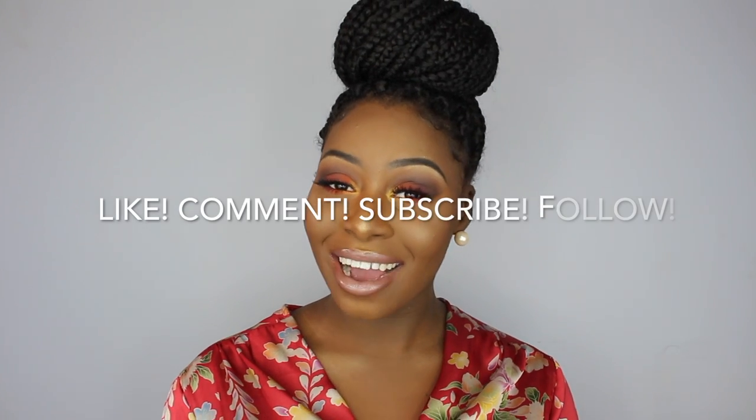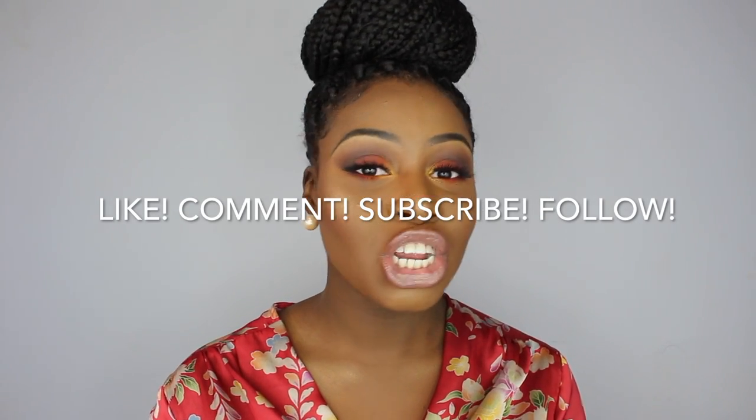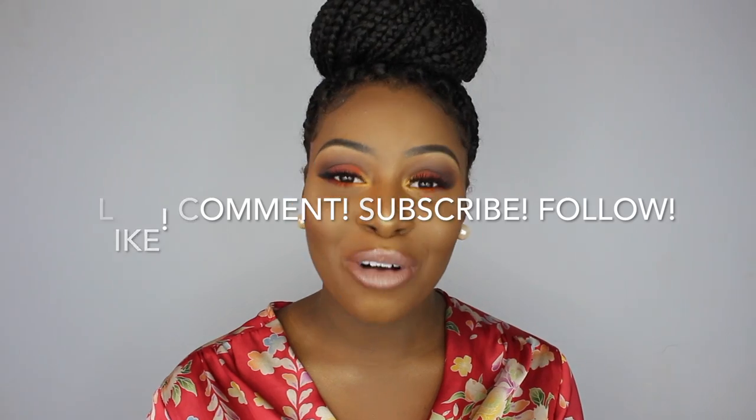So today I filmed this glowy sunset look for you guys, completely appropriate for spring. If you guys follow me on Snapchat, you would have saw the struggle I went through filming this video. So you guys better like, comment, subscribe, share, follow me on Instagram — just do the most. I hope you guys enjoy this video and keep on watching.